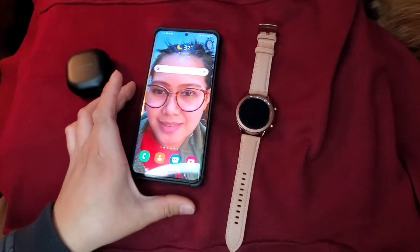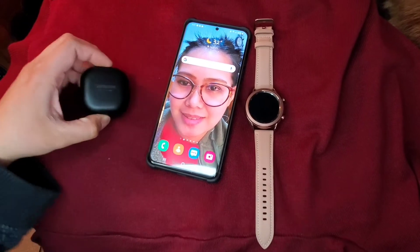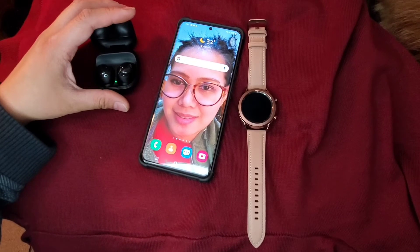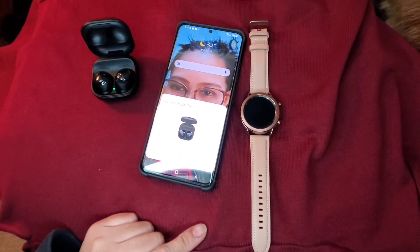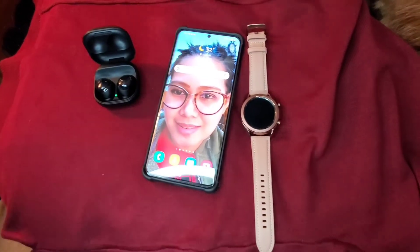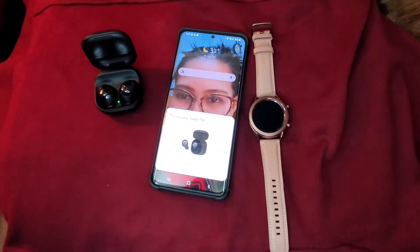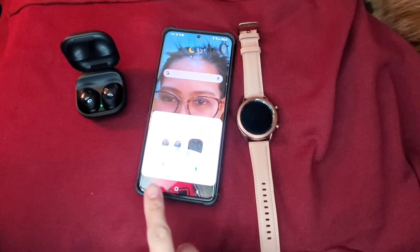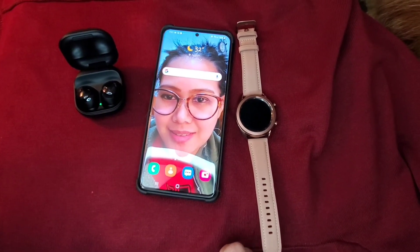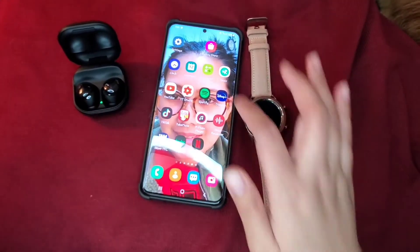Now let's pair my Buds Pro. Need to open the case and it will come up. Then it will say connect, so click connect. The earbuds show my battery life. And yeah, that's already paired.